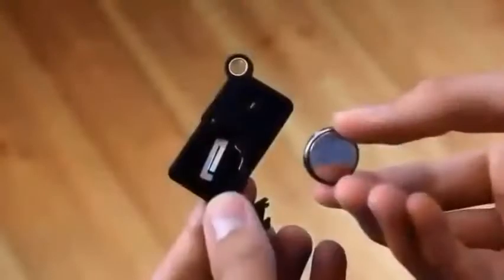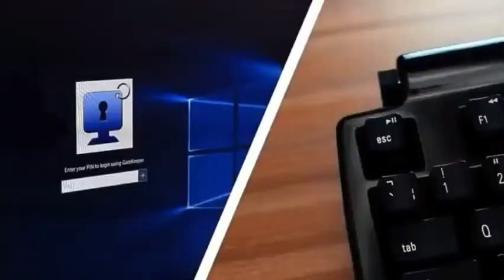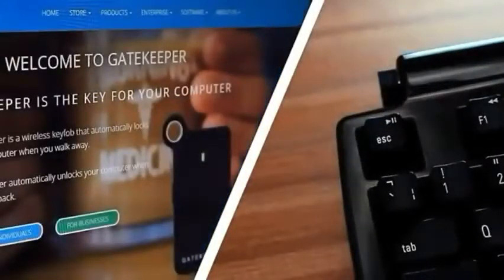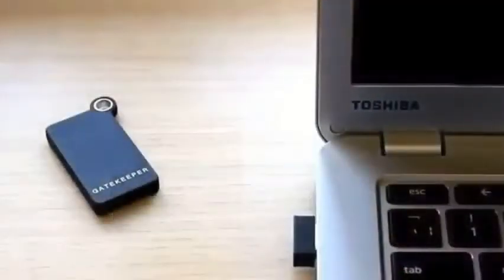If you want to use the inbuilt battery, you can set the unlock range from 50m to 50m. You can use the inbuilt battery or a lithium battery. If you want to use this gadget, you can find the link in the description.